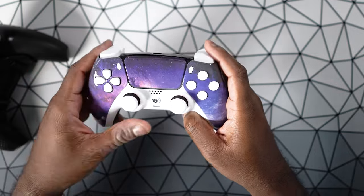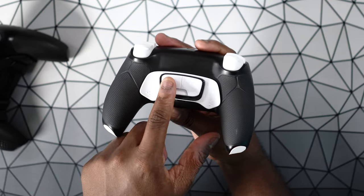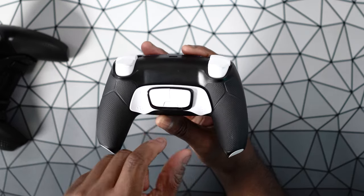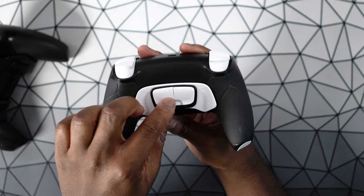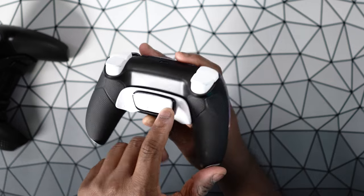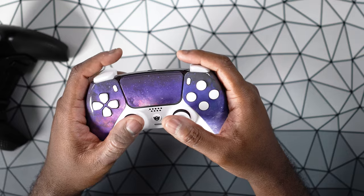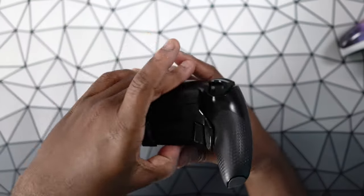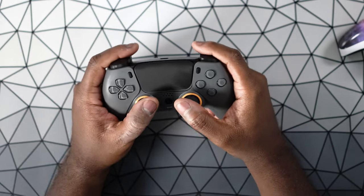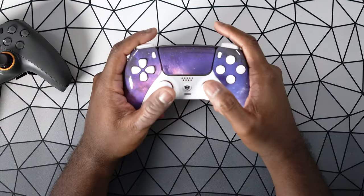I also have the newer version with the 4-paddle design that has the exact same outer two paddles as well as two inner paddles. But I do find that these paddles are a little bit less ergonomic to reach — this one sticks up a little bit more than the other. Functionally it works fine, but ergonomically I just don't find it as easy to reach compared to using them on the Scuf. The Scuf Reflex definitely feels like a much more premium controller in direct comparison to the Hex Gaming controllers.